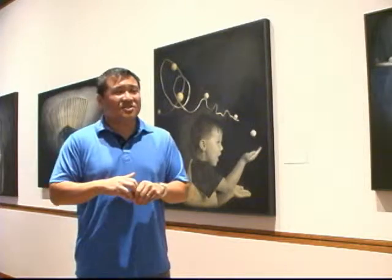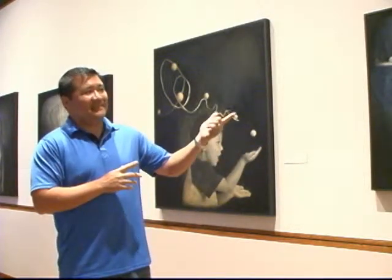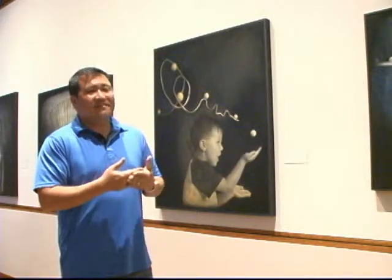So when I started that work, which is a straight photography work, I had an idea for a long time to do work like this — which is painting on photographs.